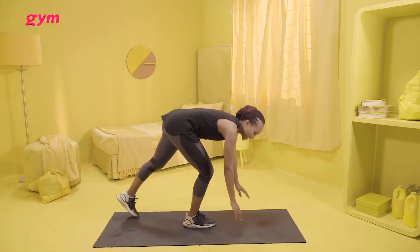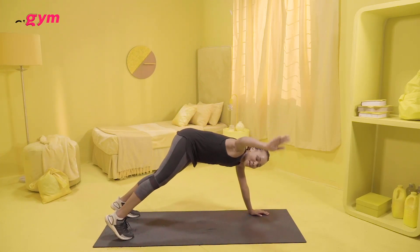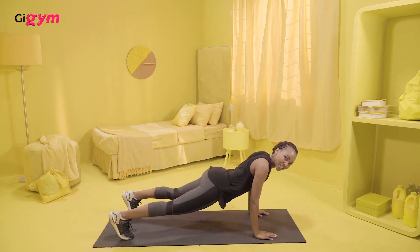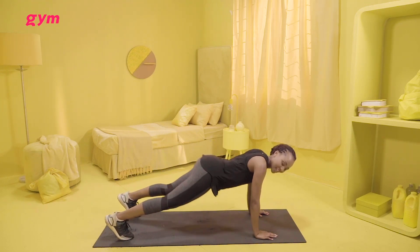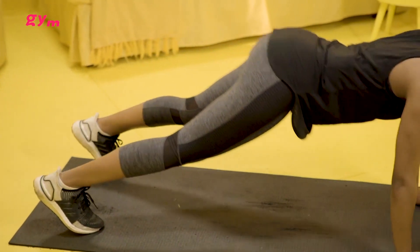The downward dog toe touches — this one is for your abs as well as your legs. I need you down here. I need the opposite hand to go and touch the opposite toe right there. And you go back into position. Make sure your back is flat. And you come up and touch your toe, then go back into that position.